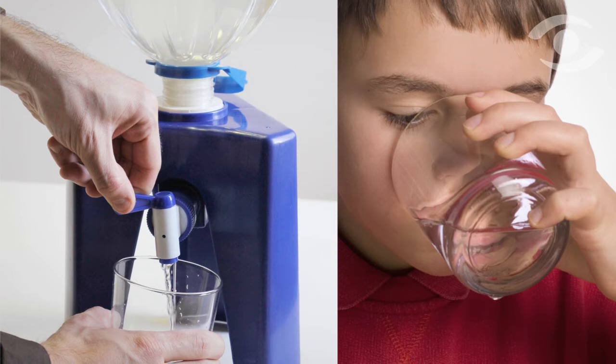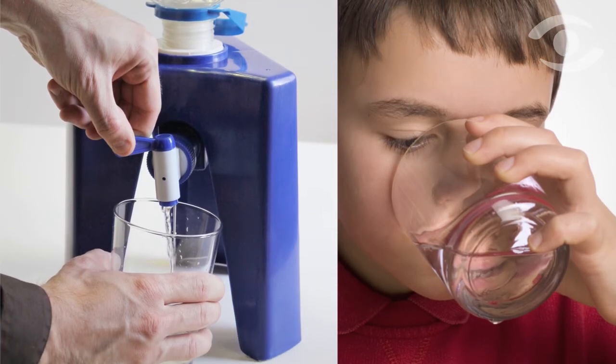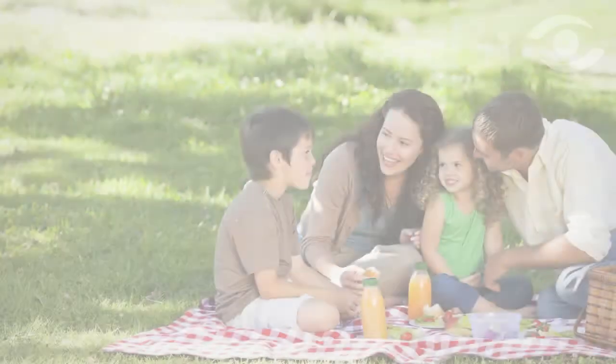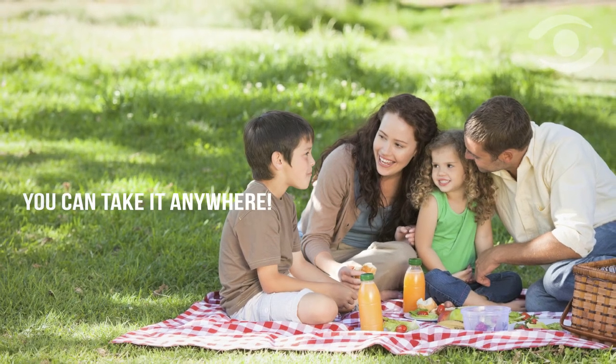The system is ideal for a wide range of consumer needs. It can be used in the kitchen for easy dispensing by the whole family — in fact, it makes it really easy for even the smallest kids to get a glass of water whenever they need it. It can also be taken on holiday and used just about anywhere, including a picnic table or the beach.